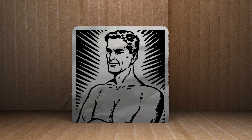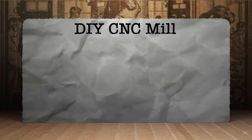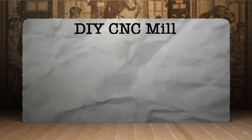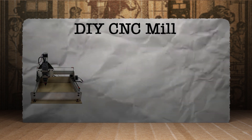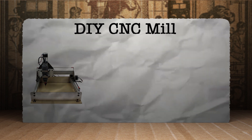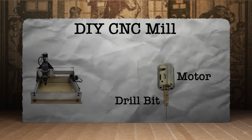Okay, enough beating around the bush. Let's sketch out the project. This final chapter of the CNC machine videos will be a milling machine — a drilling machine that can engrave wood or circuit boards. The parts needed are fairly simple: a drill bit and some type of motor that spins it at a high speed in order to drill through materials.